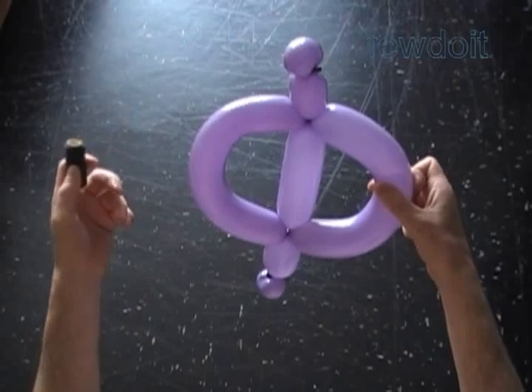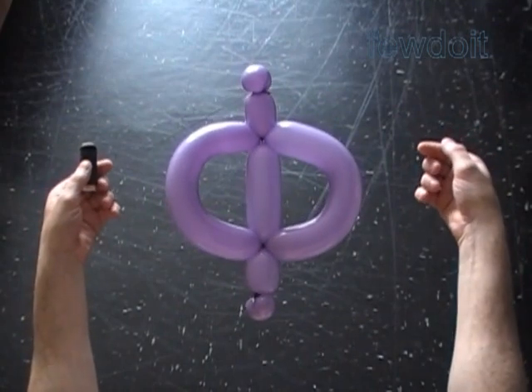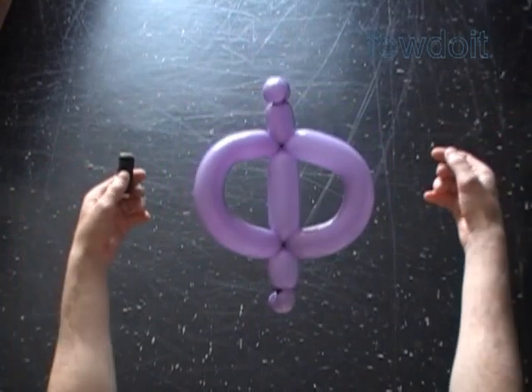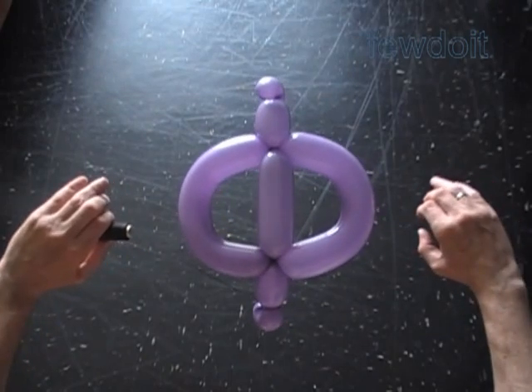In most cases we attach the signs to a wall using sticky tape, and the wall prevents letters from spinning around, even if you attach letters at two points. Have fun and happy twisting.